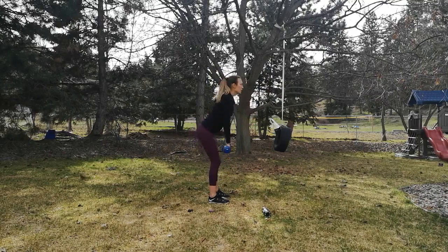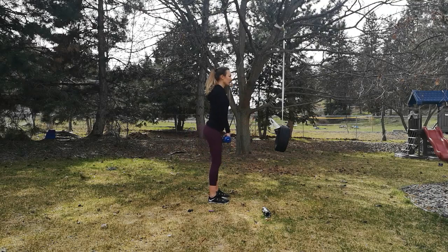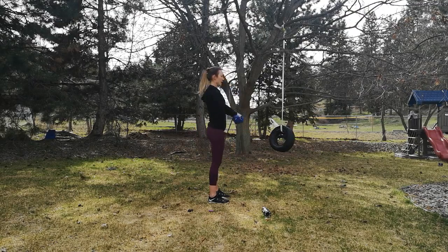Let's take this into four counts. Your hinge is one, your lift is two, arm lift is three, and drop is four. So one, two, three, and four.